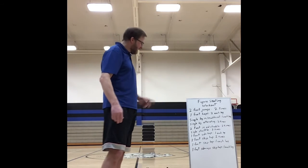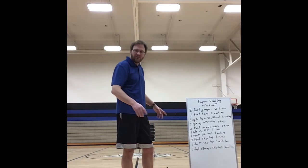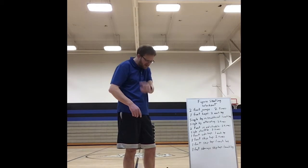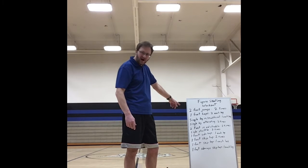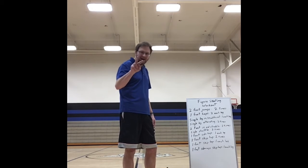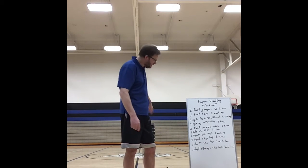So our workout today: you're going to be doing two-foot jumps through it. Generally if you're doing two, you go one way and then go back the other same time. Then you're going to do one-foot hops — you're going to do it twice for each leg: right leg down, left leg back, right leg down, left leg back.